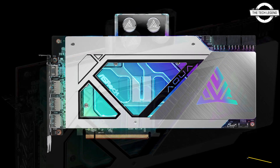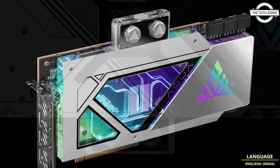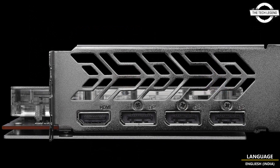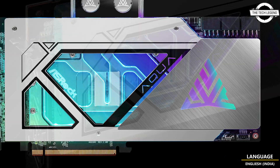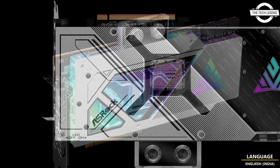The ASRock Aqua series were until this moment exclusive to the company's motherboard lineup. These are special board series with preinstalled monoblocks for CPUs and VRMs, featuring a sleek black and silver design. The Aqua series are always limited in number and relatively expensive, and as a result not very popular outside the enthusiast and overclocking communities.